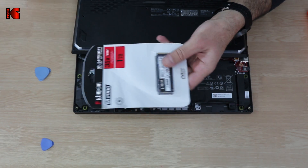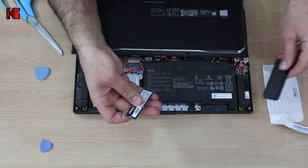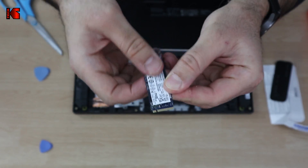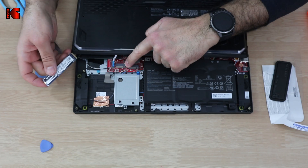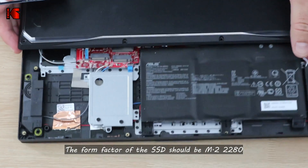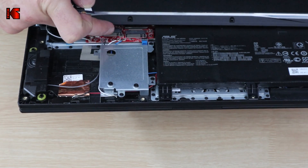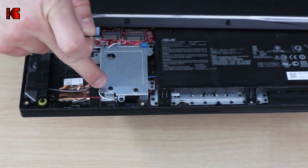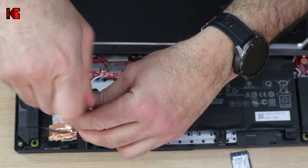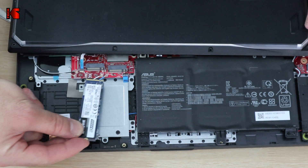Let's unbox the Kingston SSD. Here it is. You'll notice it has a key here, and this key should go into the key slot on the motherboard. Let me zoom in a little so you can see. You can install it either in this slot or that one — I'm going to install it here. There's a screw you need to remove first before inserting the SSD, and that's what I'm going to do.